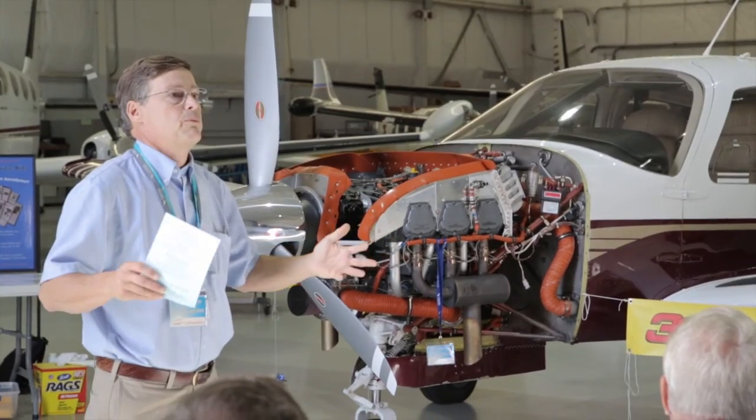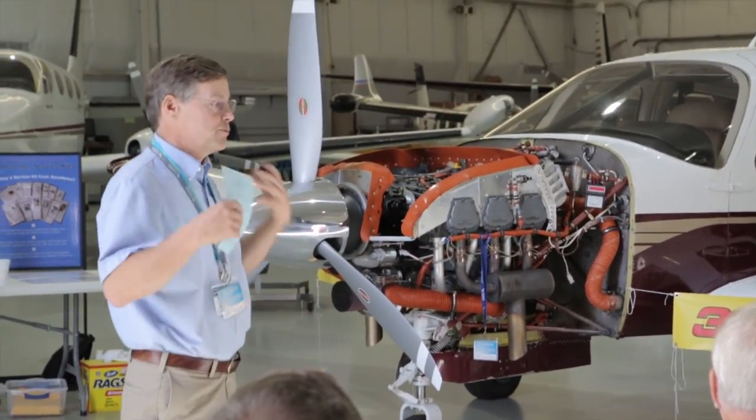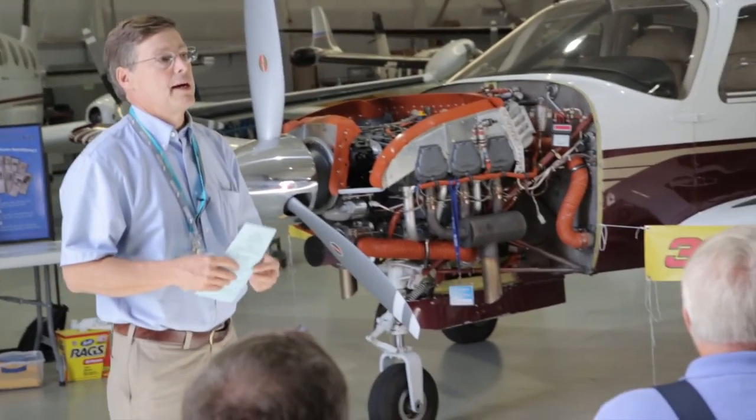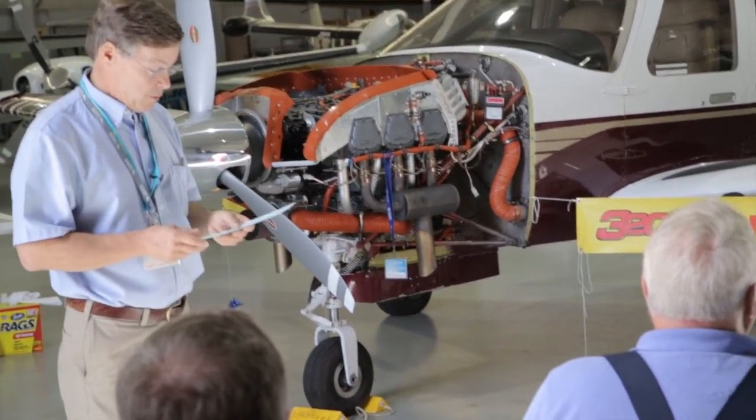We've addressed all of the rudder issues. When a rudder comes to me, we do it all — it goes out as really a different structure. I showed a video of it the other morning and could replay it if anyone wanted to see it.